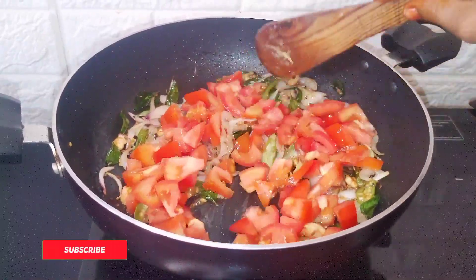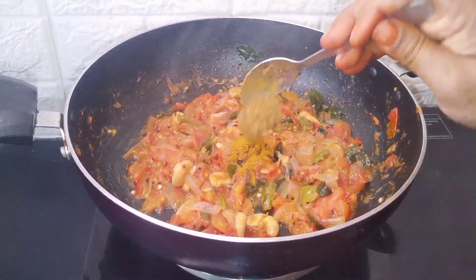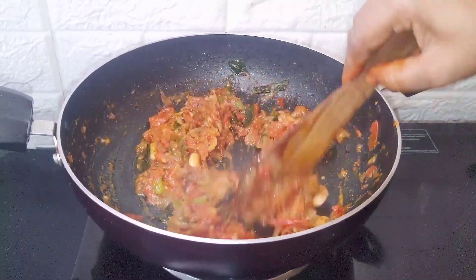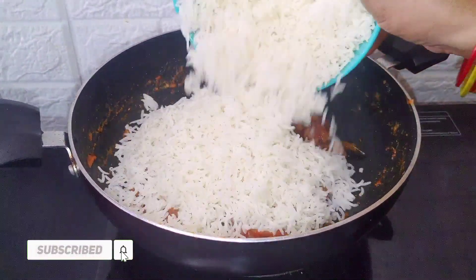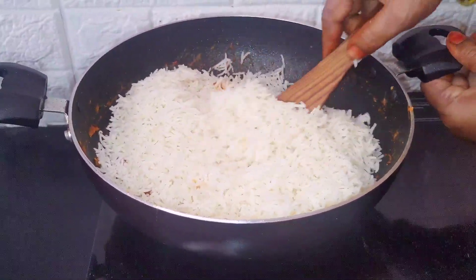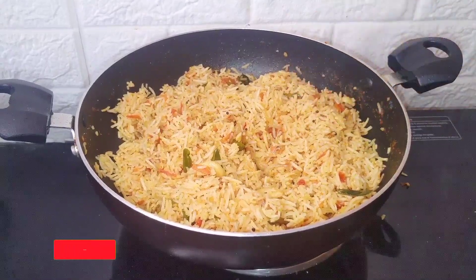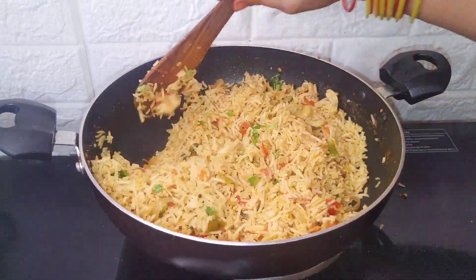Then add 1 teaspoon of pepper, 1 teaspoon of salt. Add 1 teaspoon of olive oil. Then add 1 teaspoon of salt. Add 1 teaspoon of tomato oil. This recipe will be made in a plate.